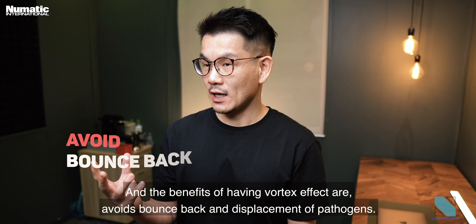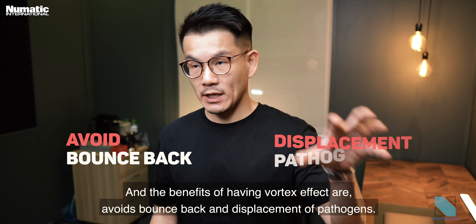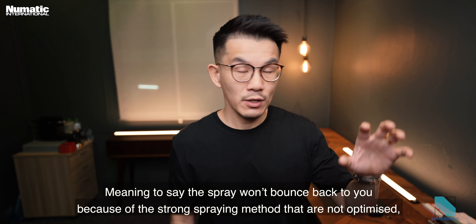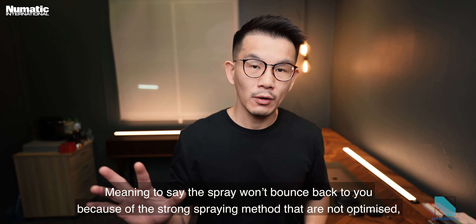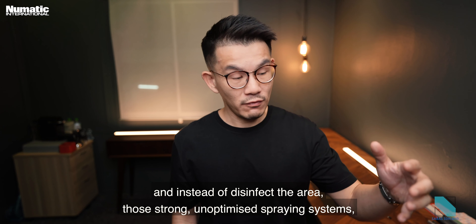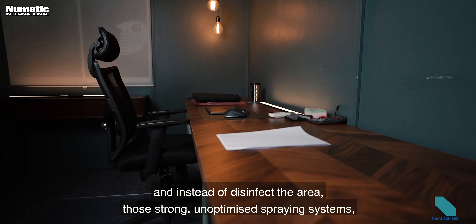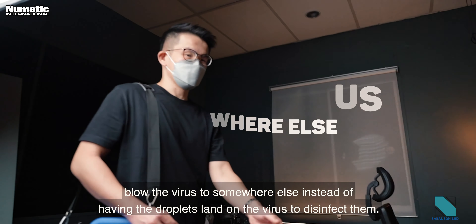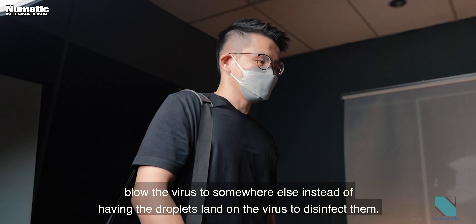The benefits of the vortex effect are avoiding bounce-back and displacement of pathogens. The spray won't bounce back to you because strong unoptimized spraying methods can blow the virus somewhere else instead of having the droplets land on the virus to disinfect them.